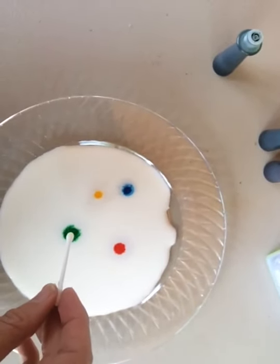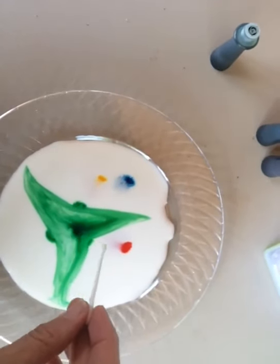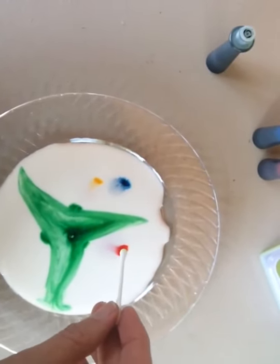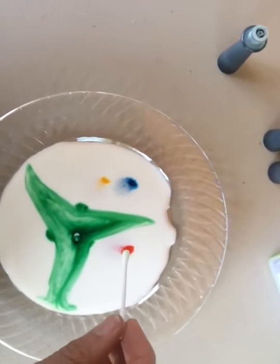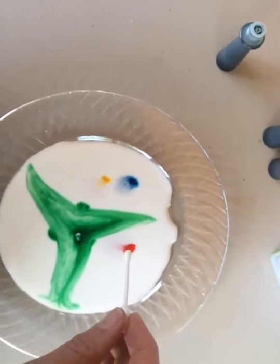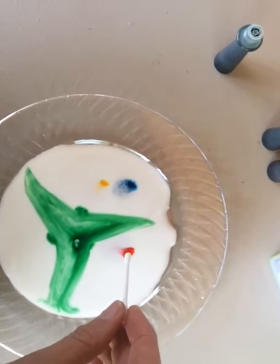And watch it spread. Ready? See that? Now what is happening is the soap is breaking up the oil, the fat, and the surface tension that is in the milk.